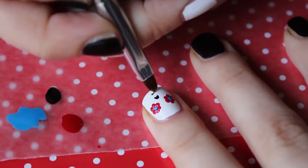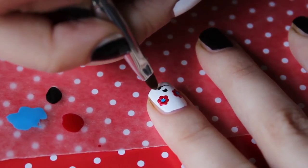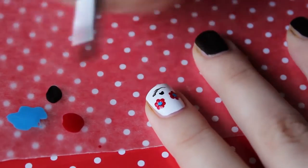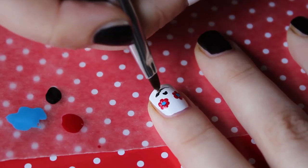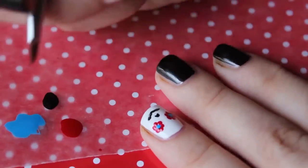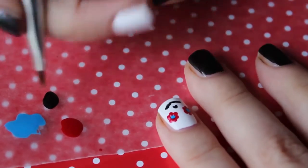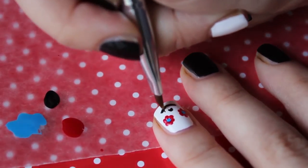Now with the black marker I can draw the nose of the skull and the mouth. You can also draw these two features with a little bit of black nail polish and a little brush. For the mouth you just need to do a curved line and then make a few small vertical lines.